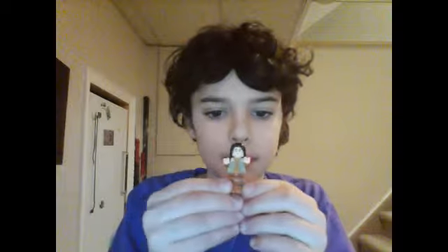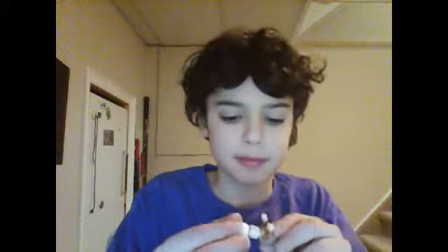Here's the guy, and here's the cockpit. Here's the guy. I'll put his helmet on too. He has a double-sided face — he has this face, and then he has this face: a puzzled face, like 'what the heck?'